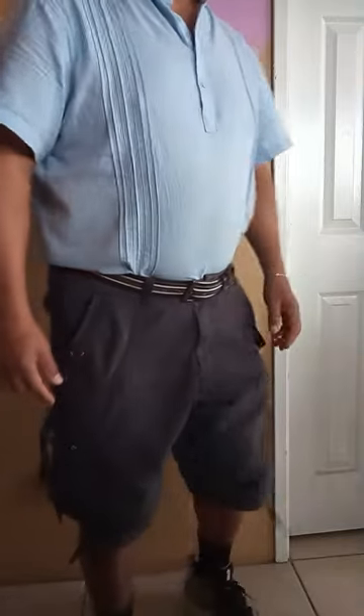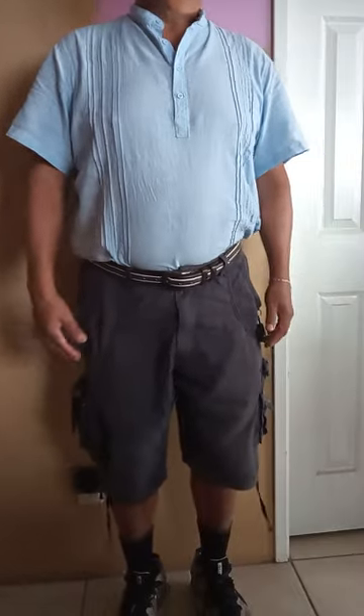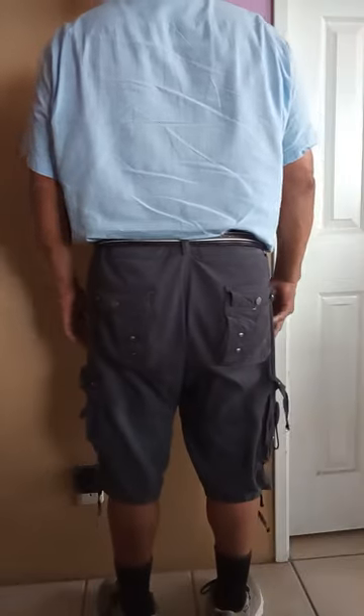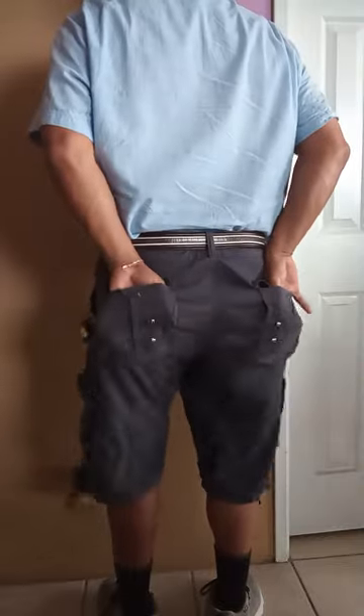Since these are cotton, I just machine wash them warm with light colors and tumble dry — that's about it. I'm 5'9" and I weigh 210, so this is what they'd look like on somebody my height and build. Here's the front, the right side, and the back. They have pockets with snaps in the back also, and they're pretty large.